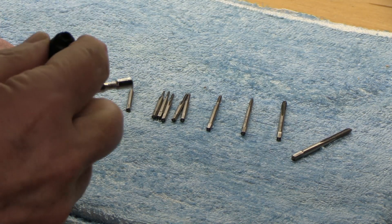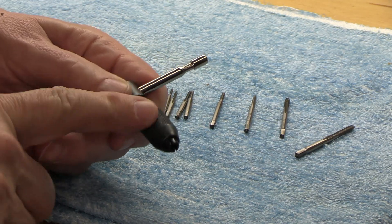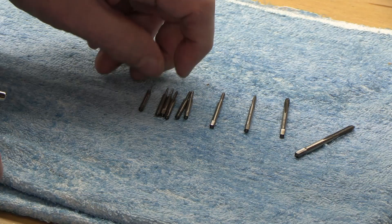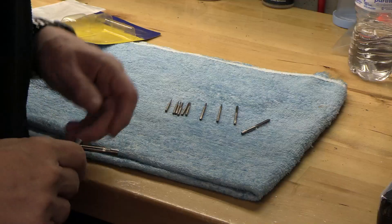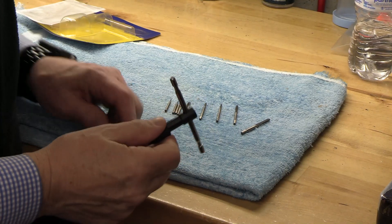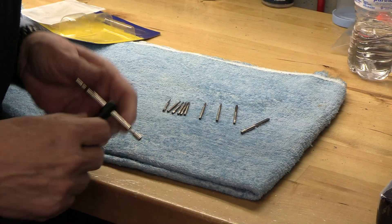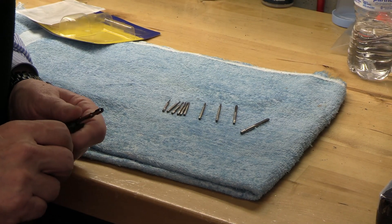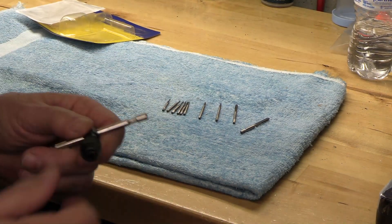I can tighten this down further but it's very, very difficult. So I'm going to try to improve the quality of this and get these taps into a proper handle — I've actually ordered one. To handle these very fine micro taps, I ordered a very small tap wrench from McMaster-Carr, and we'll take a look at that in a different video.